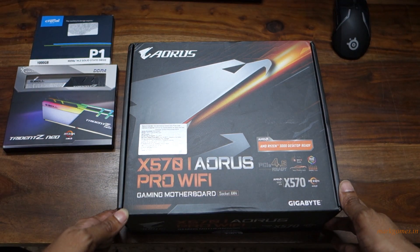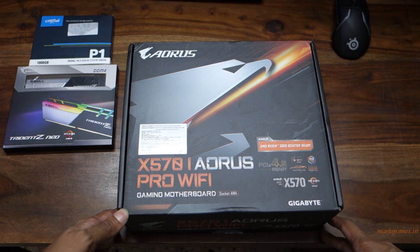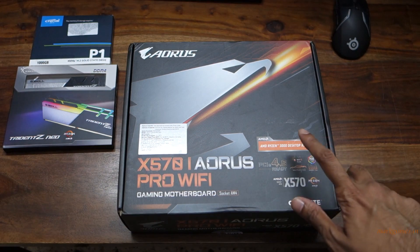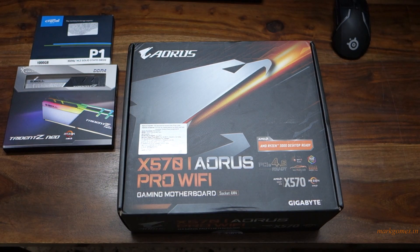This board supports PCIe 4.0, which is the latest platform — apparently it's pretty fast. It also supports the 3000 desktop series processors. I've ordered a 3900X; I've actually been waiting for it to arrive for quite a while.